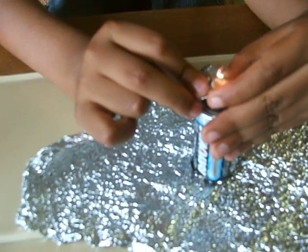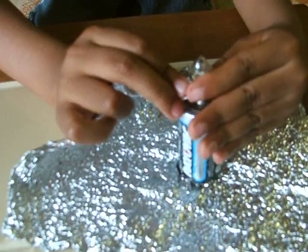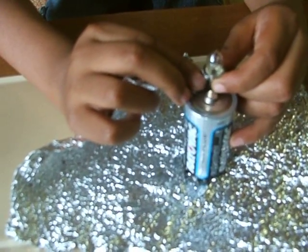But if you don't put it properly, it won't light up. As you see, it's not lighting up.